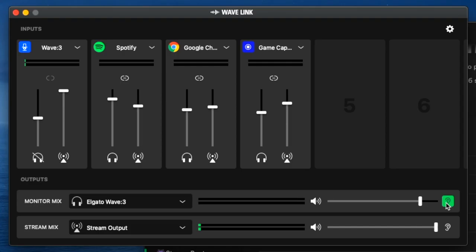If I wanted to monitor what my stream was hearing — which is just a beautiful feature — I can switch to that and hear exactly what my stream hears. That's a look at the Elgato Wave Link mixer software for this microphone.